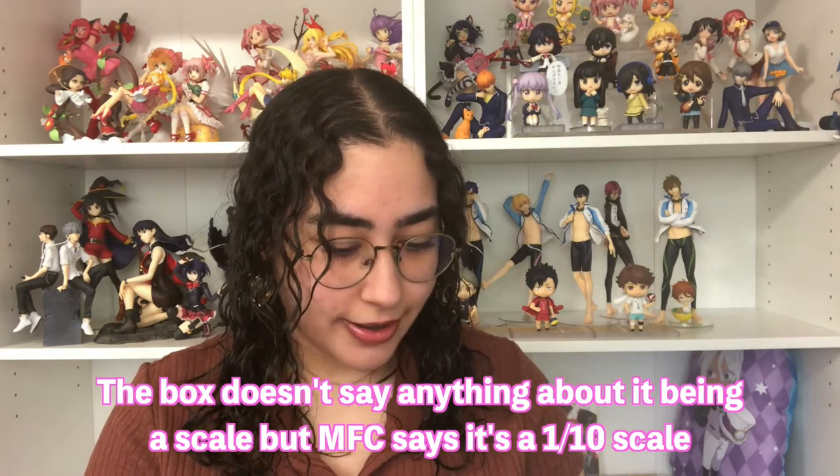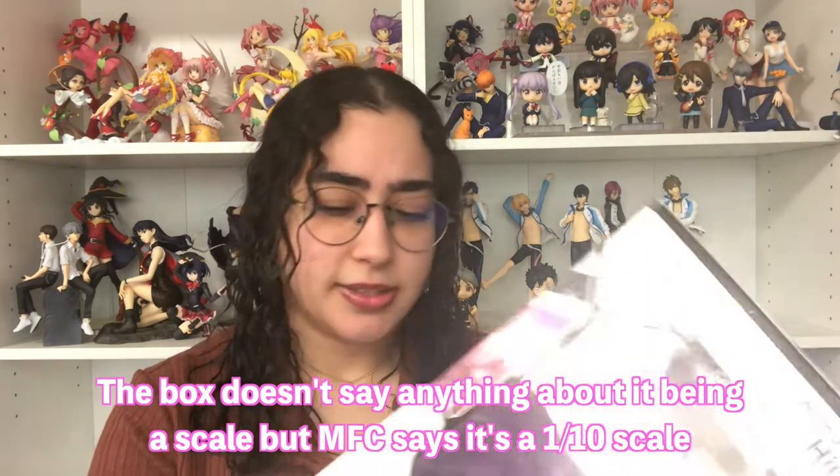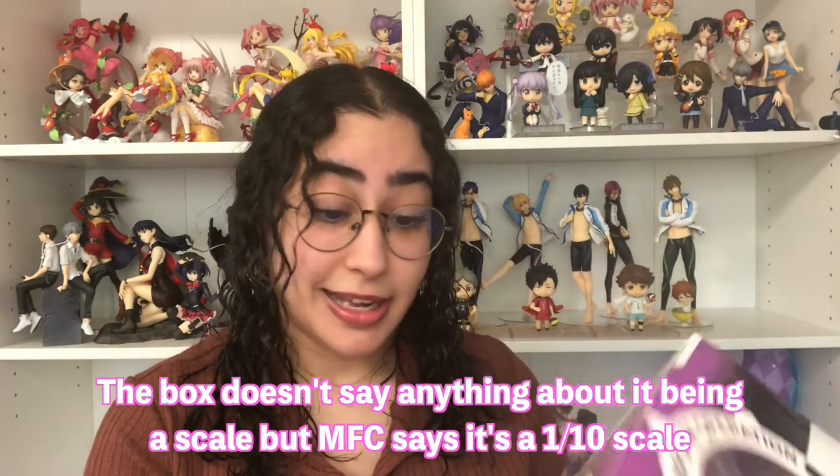That's the side, and the back — kind of a basic box, nothing too special. Before I actually unbox this, there is something that pisses me off about this figure. It's made by Megahouse, same as the Yato figure. I believe the Yato figure is a one-eighth scale, but this Hyori figure is not a standard scale — if it is one, it's closest to a one-tenth, which makes no sense.